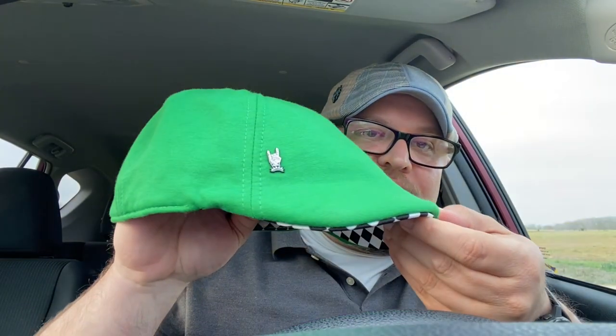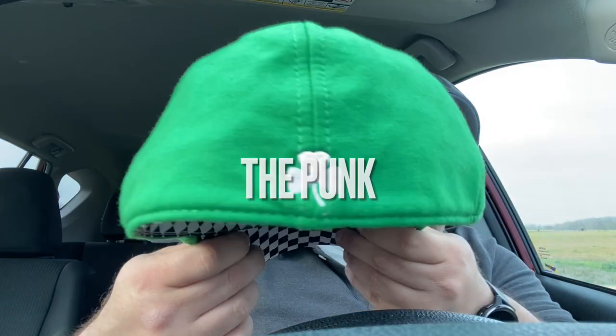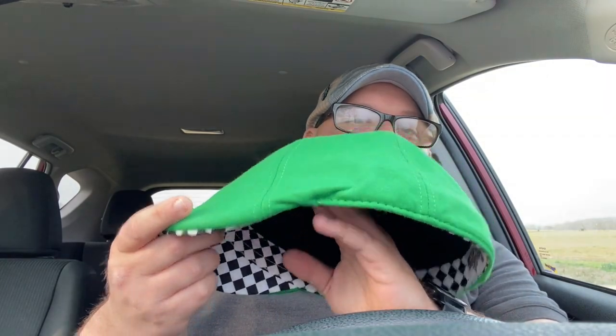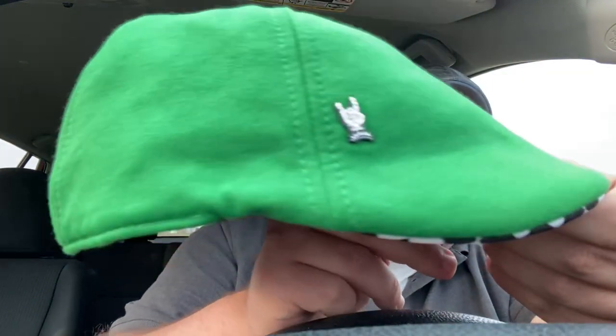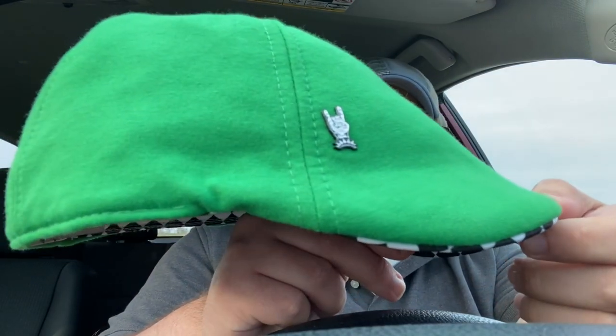The next one is the Punk. This bad boy has a whole lot of green in it. Got the shamrock on the back, got the checkers underneath, got the graphic — the Punk. Got a pin with it as well. Here's what it looks like on the dome.